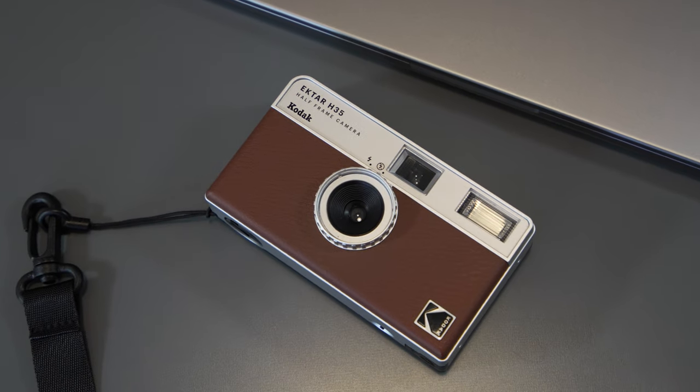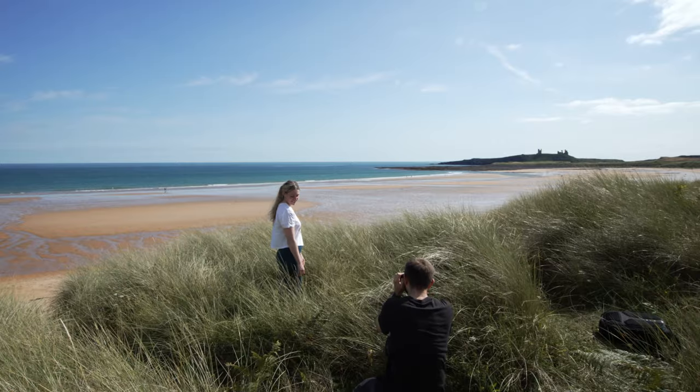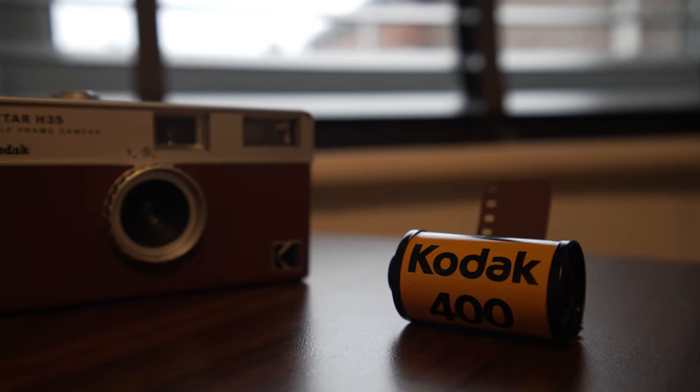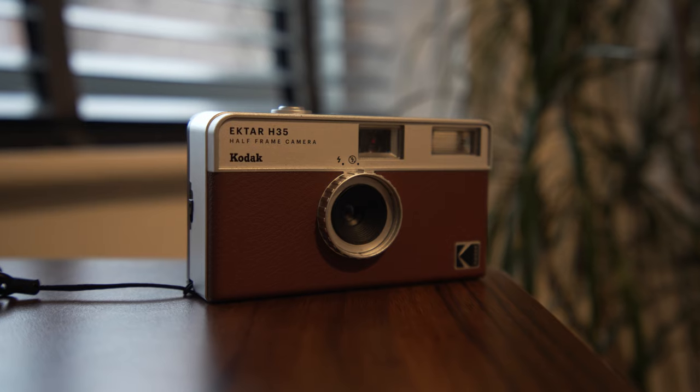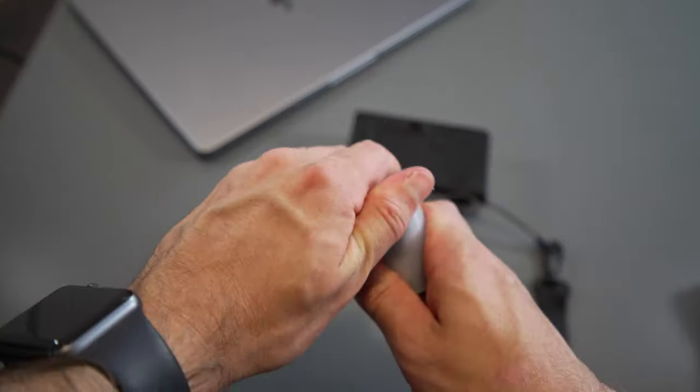If you're looking for a cheap, easy way to step into the world of film photography, take some cool lo-fi style photographs, and play around with different film stocks, then the Kodak Ektar H35 could be the perfect answer for you. Coming in at around £50 depending on where you buy it from, all you need to do is load it with some 35mm film, stick a triple-A battery in, and get shooting.